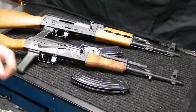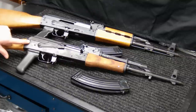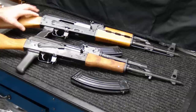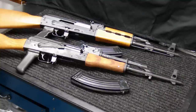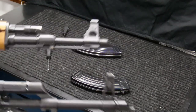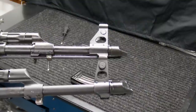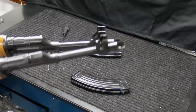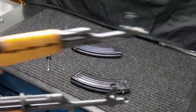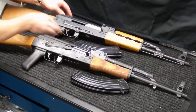I also noticed there's an extra rivet on the back of the rear trunnion on the NPAP compared to the Wasser — the Wasser has two rivets on the back, while the NPAP has three. I'm not sure if that gives the rear trunnion more stability, but it's worth pointing out. Additionally, the NPAP has a heavier and bulkier front sight block compared to the Wasser. Looking at them side by side with the Wasser on the bottom and NPAP on top, you can see the NPAP's front sight block is larger and wider, making it a bit more durable overall.